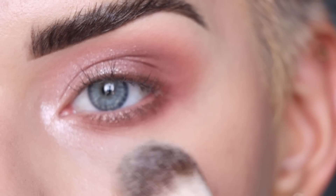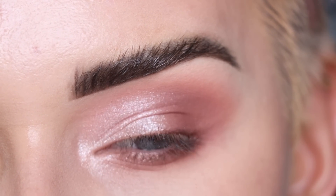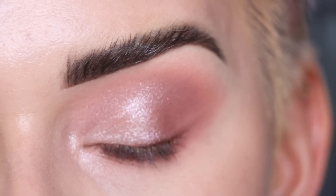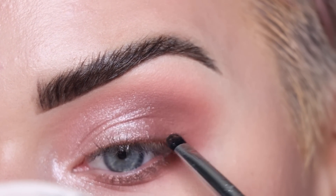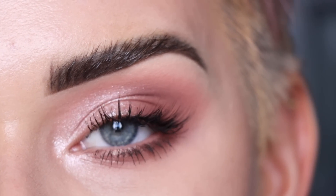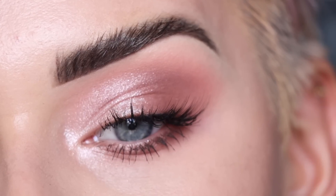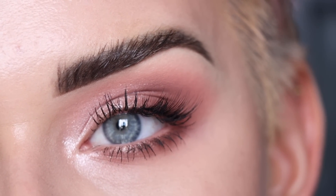I am getting a couple little marks of fallout with this shadow, but it's nothing bad because the shadow is a little crumbly, so it wipes away really easily. I went ahead and popped on mascara and lashes. For my lashes, I'm wearing the Bright Lashes half-lash in Flirt — Bright Lashes is my own lash brand, and this little half-lash is so stinking cute.